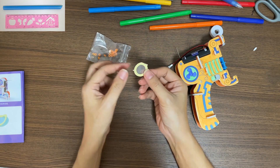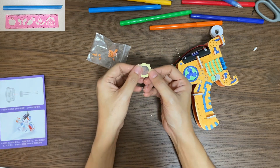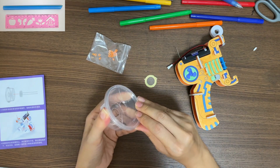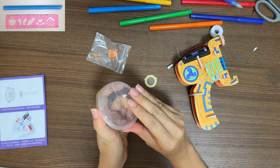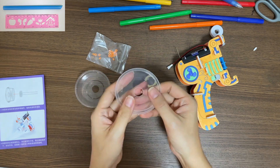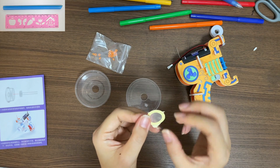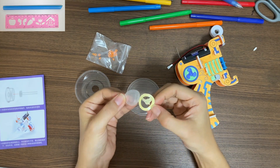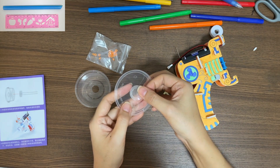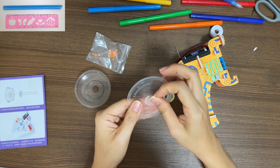Open this ziplock bag. You can see there is a small piece of net inside. This is the jelly cup — open the jelly cup. Peel off one layer from the net. Pinch the net to the hole on the lid of the jelly cup. Make sure the net covers the hole.